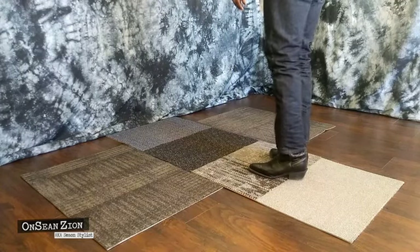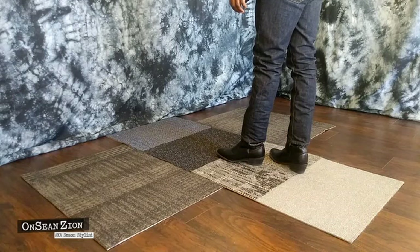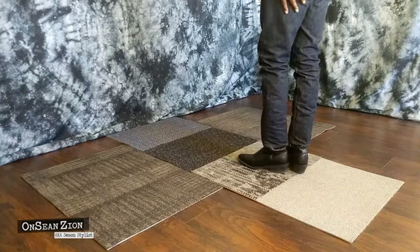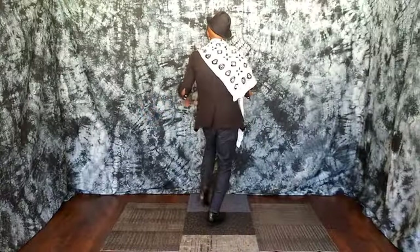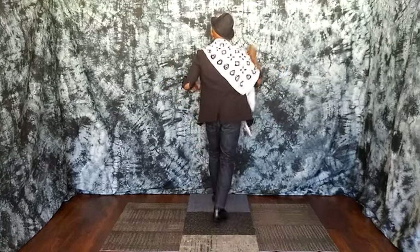Let's do the basic, and then four arounds — 360, Reverse — and then back to the basic. Six, seven. It's one, two, hold the four. Again, another basic. Here we go.